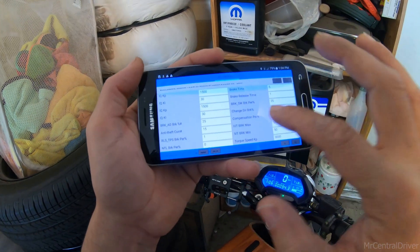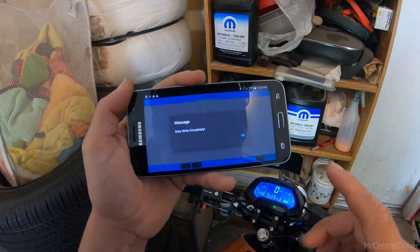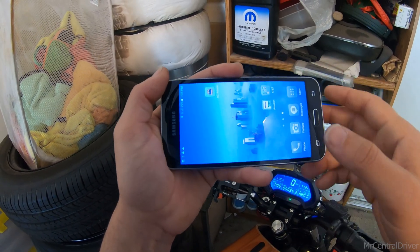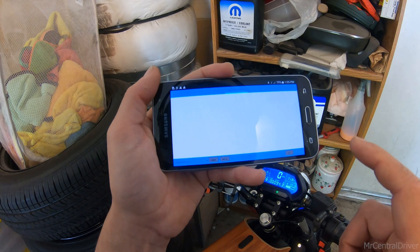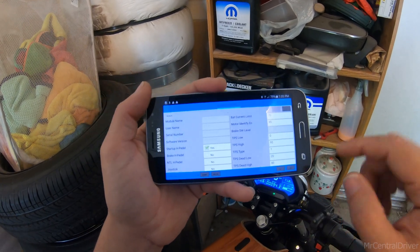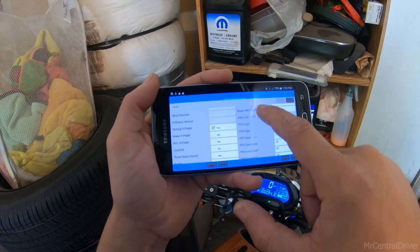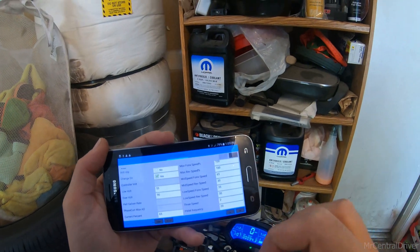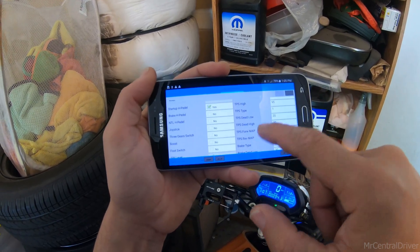That's all you do to change those settings — then come down to the 'write' button and hit it. My phone normally freezes and locks up, so I actually have to exit out, close the app, reopen it, set up Bluetooth again, hit 'paired device,' and hit 'read' again — that's the only way mine works. Also, make sure to take screenshots of what the page looks like before you change anything so you can go back to stock if you mess something up.